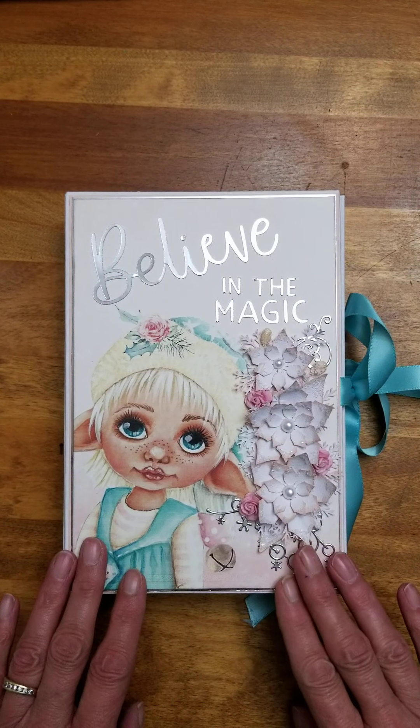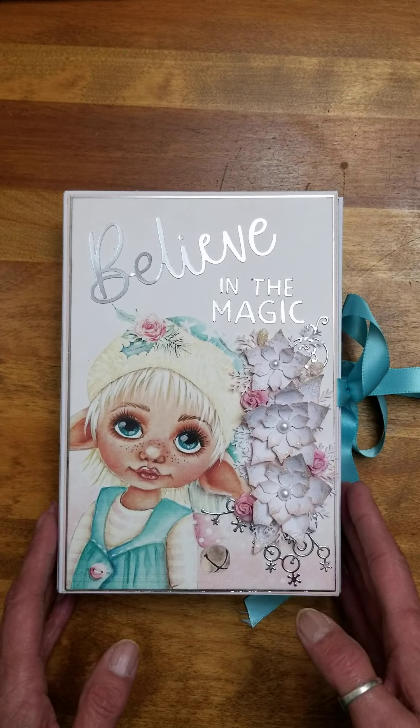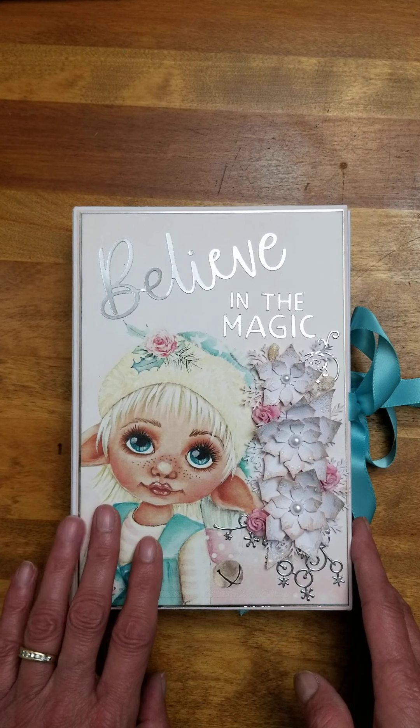Good morning, everybody. I'm happy to share with you this 6x9 folio I made for the Shabby Art Boutique's design team. This is the October kit, the Shabby Sweet Christmas, I believe is the name of it.